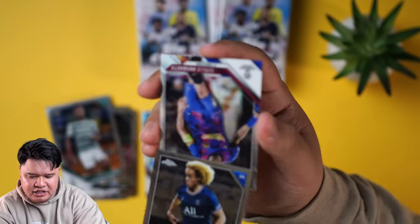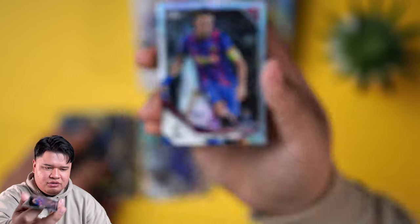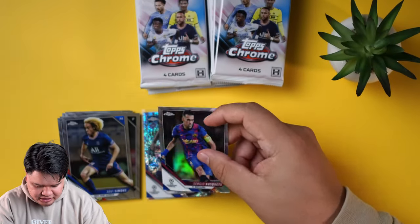I'll leave a link to the hobby light as well if you want to save some money. Sergio Busquets has been on the team for so, so long. A long refractor — we're going to keep that.